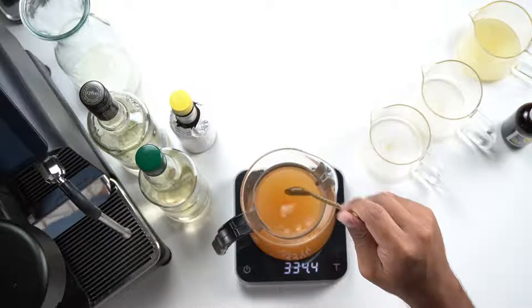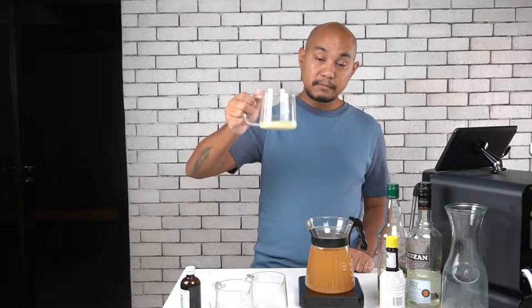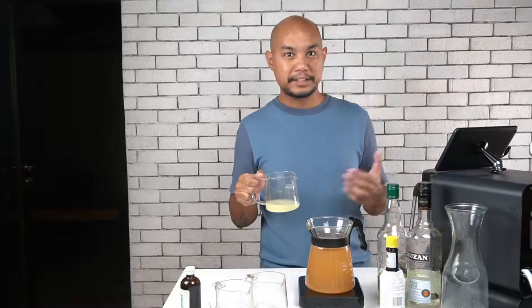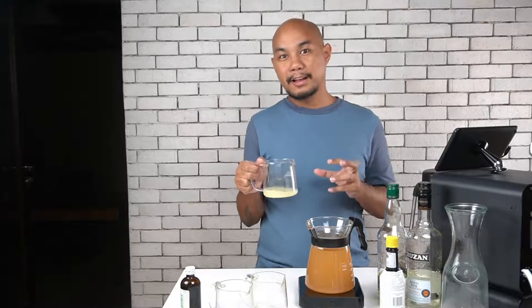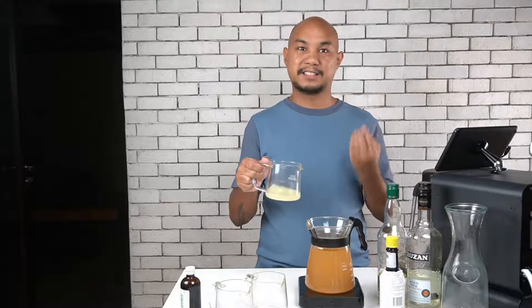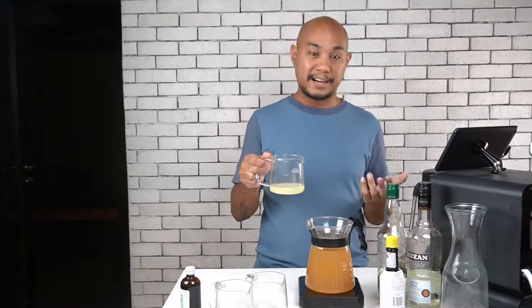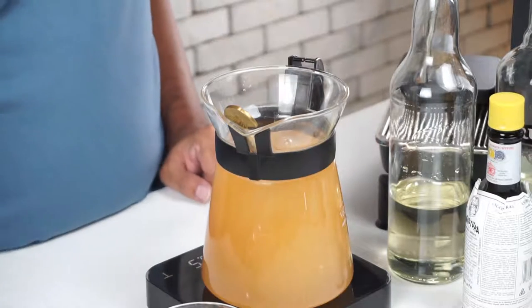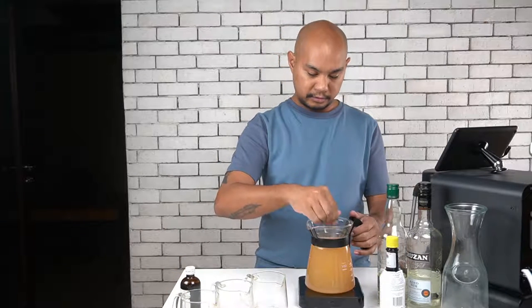Now that everything is well mixed together, we're going to add some acid, which is very important for raising the pH level of our cocktail — because the milk won't curdle and the clarification process happens as the milk curdles against our cocktail. What I'm adding now is 80ml of pure freshly squeezed lime juice. You could use lemon juice in a pinch, but for a true piña colada flavor you want lime. Adding the 80ml of lime juice brings us up to about 1000ml of liquid total.